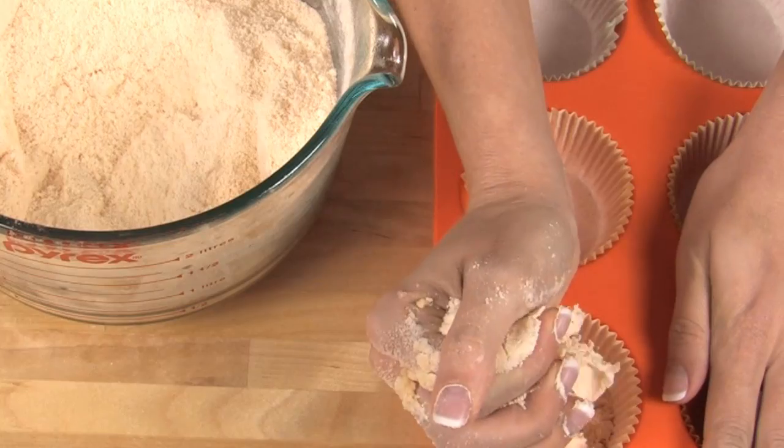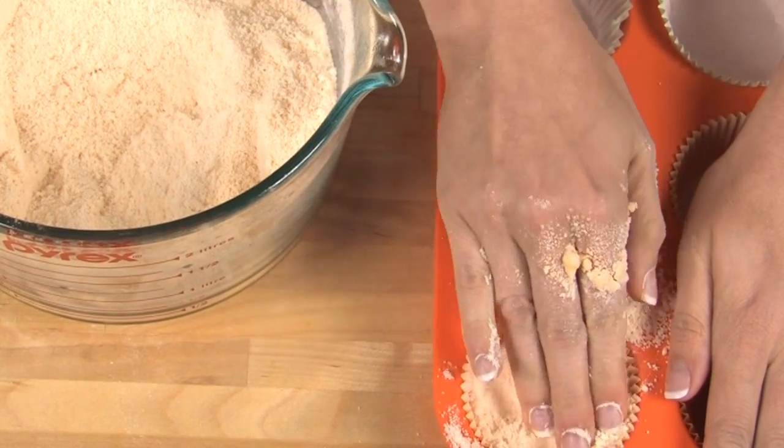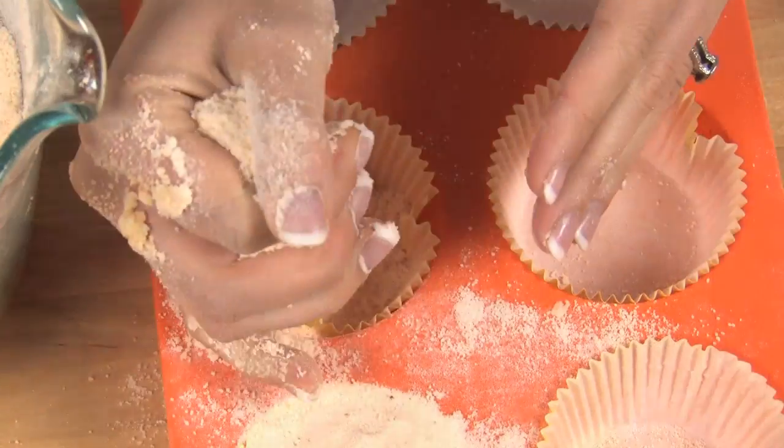Now that this is the consistency I want it's time to get it into our cupcake mold. If you don't have a silicone cupcake mold it's okay to use a regular metal baking cupcake tin. Just make sure whatever you're using, line it with your cupcake liners first or else those cupcake bath fizzies are never coming out.